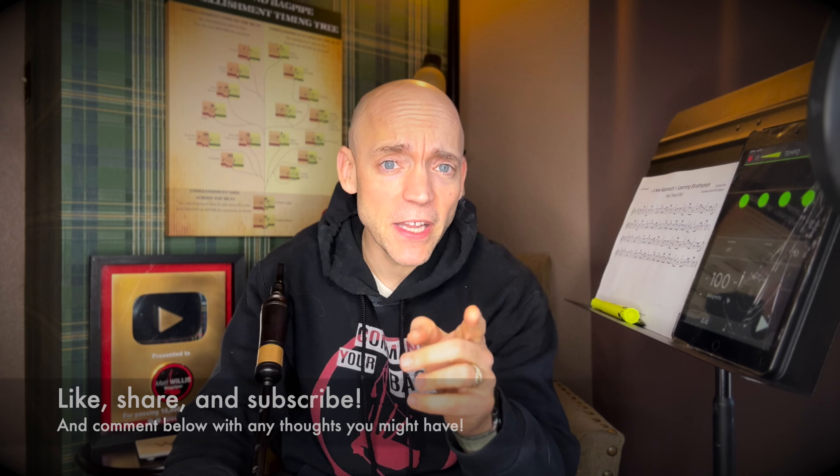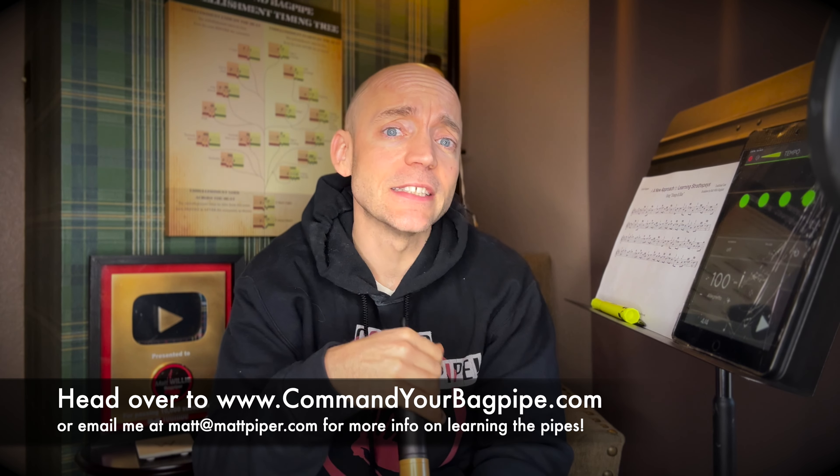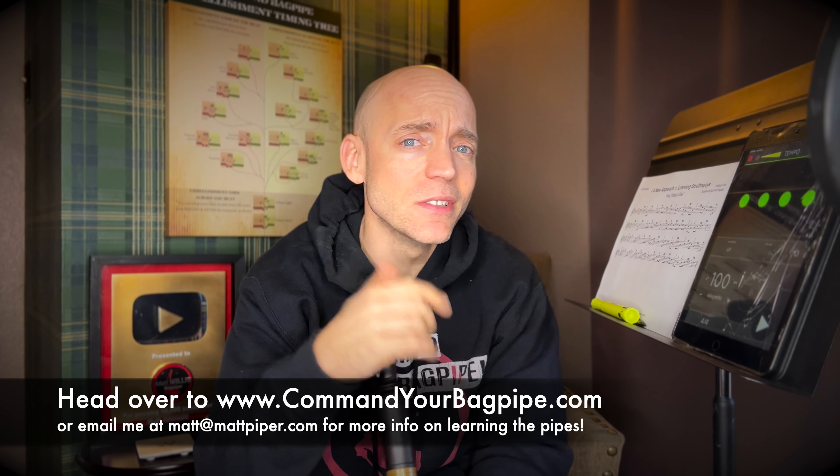Well hello everybody, I'm Matt Willis, bagpiper, and on this channel I make videos to make you a stronger and more confident piper. If you like this kind of content, please think about giving the video a like and subscribing to the channel. I also teach Skype and online lessons if you want more personalized instruction, but more on that later.